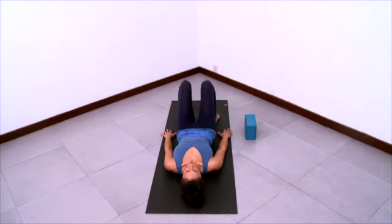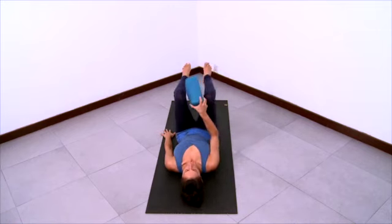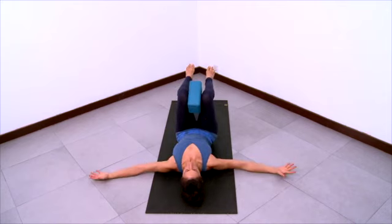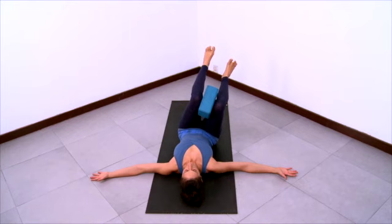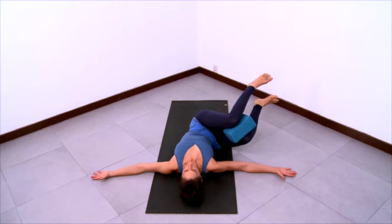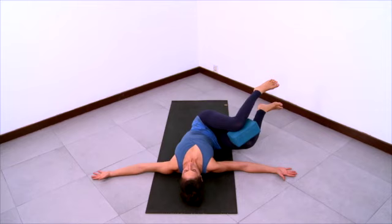Now lay down on your back for a variation of belly rolling. Have a block nearby. Place the block between your knees, knees over hips. Stretch your arms out to the sides — long extended arms, shoulder blades sliding down your back. Then as you exhale, take your knees over towards your right elbow and they'll hover there. Knees are squeezing the block. Focus on the stretch of the inner arms, lengthen the collar bones horizontally.